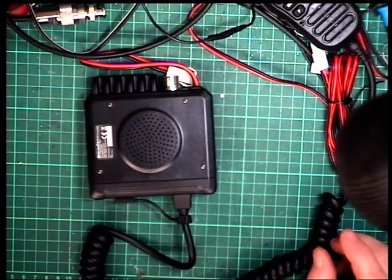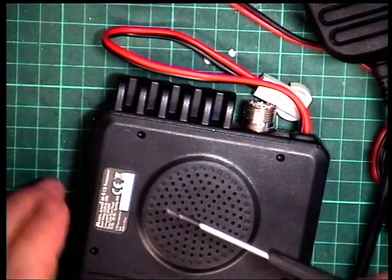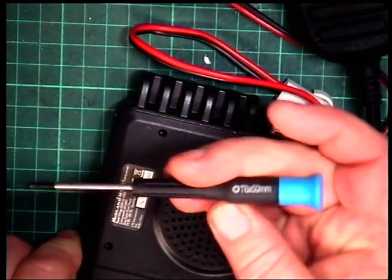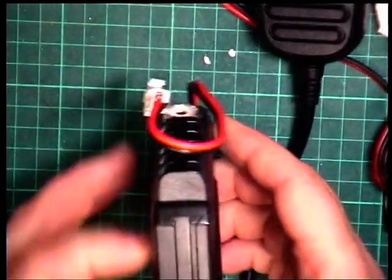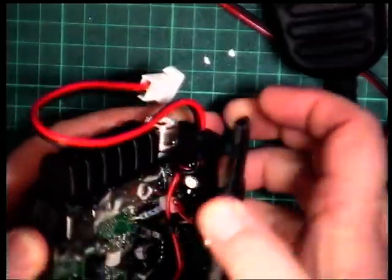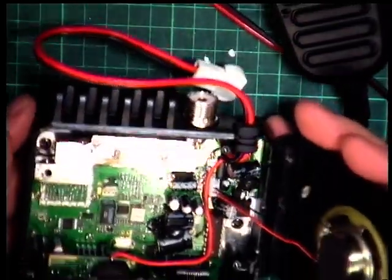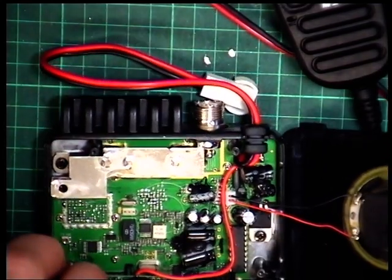Pause the video, get the screwdriver. Just for a laugh, the screws are Torx T6, so that's what we've had to do. And hopefully that lid will now pop off — and we do find it has a plug-in speaker.